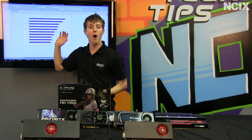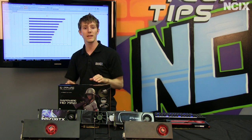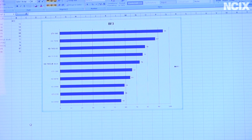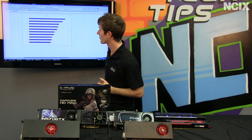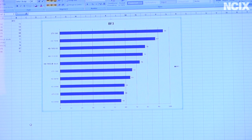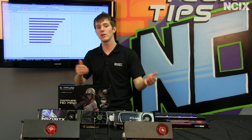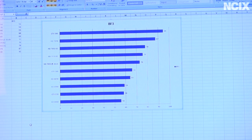I want to briefly explain my results. All games were run with real game benchmarking — that is, Fraps recording of me actually playing the game. No canned benchmarks whatsoever. The 7950 OC result is shown alongside the same card at stock clocks. Even though this card runs at 900 MHz out of the box, I wanted to simulate what you'd get from a non-overclocked version. The 7970 B2 is my 7970 flashed with a 7950 BIOS, running all functional shader units at the lower 800 MHz default clock. Here are the results for Battlefield 3.